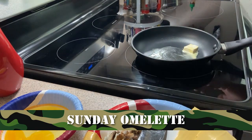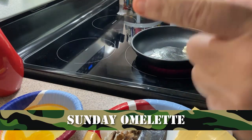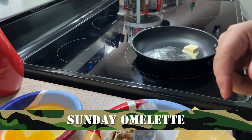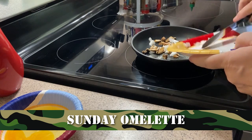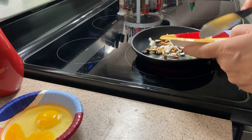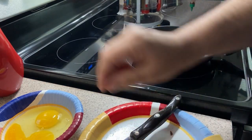All right, hey, welcome back. I'm Dave Garrett, this is Vet Cooks. It's Sunday morning and we're making breakfast — the old standby, the old classic. We're making an omelet. Today's omelet is ham, cheese, onions, and mushrooms, and who doesn't like that?